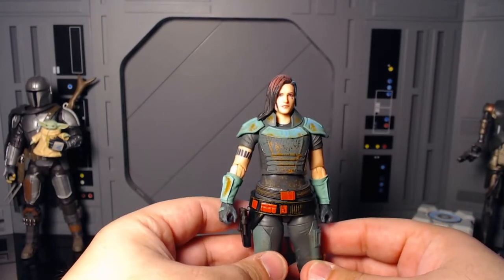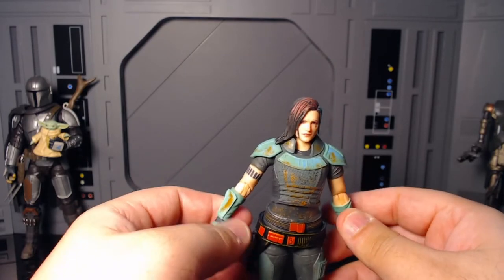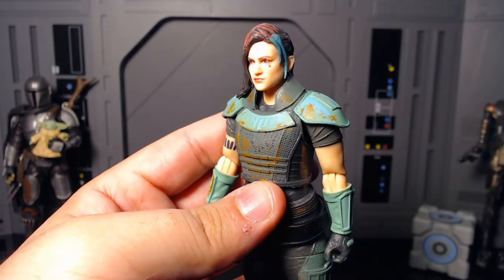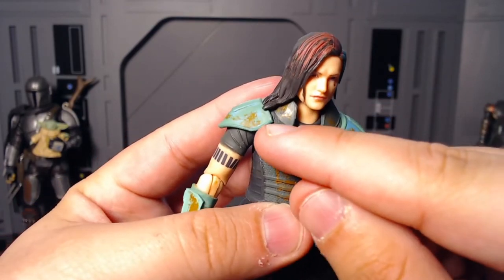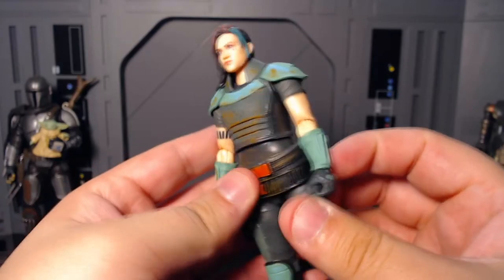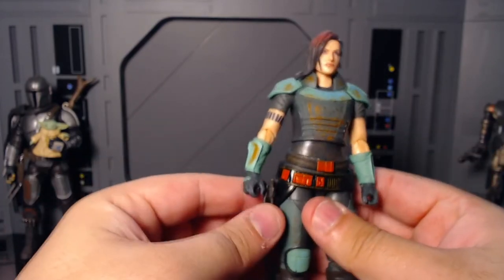Going back to her — it's the same exact figure, same exact details, few differences. But there's also a little bit of blue paint throughout that kind of gives it more detail. Like this thing is stupidly detailed for no reason. Besides the back, which is a little plain, this thing has a lot of detail. I really got to give Hasbro props for this one.